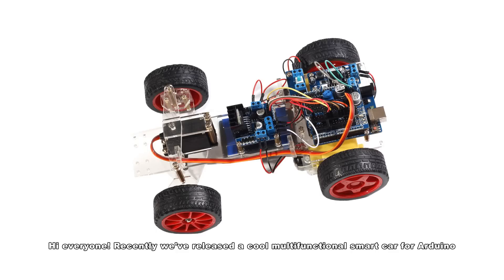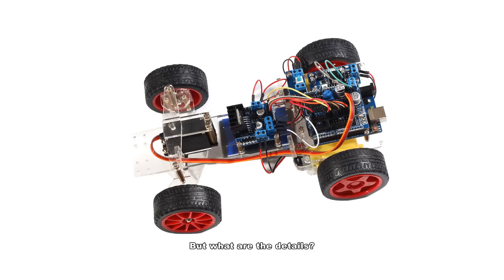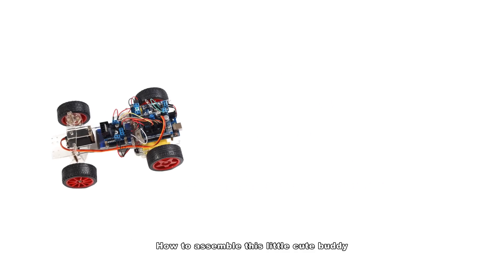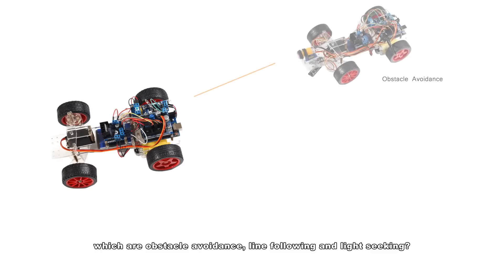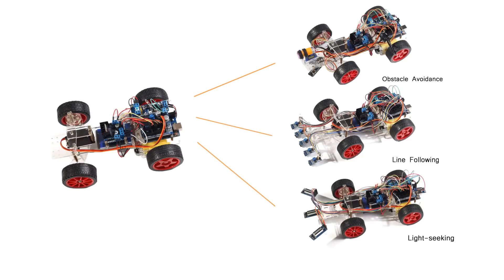Hi everyone! Recently we've released a cool multifunctional smart car for Arduino. The trailer has shown us what's in the kit and the amazing things the car can do. But what are the details — how to assemble this little cute body, and how to realize the amazing functions besides normal running, which are obstacle avoidance, line following, and light seeking? Now we are making these tutorials to show you the great details. So let's rock and roll!